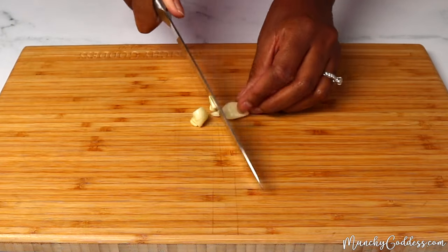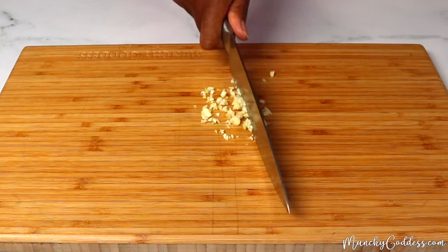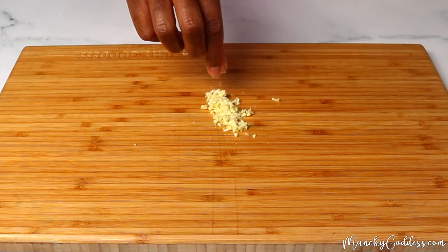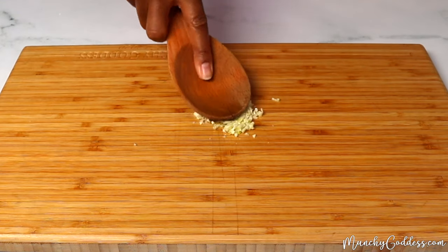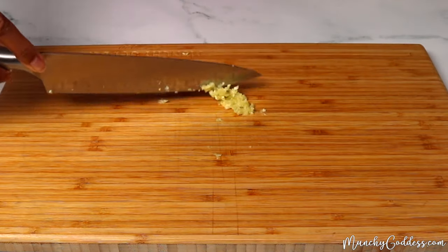Let's start by smashing the garlic cloves. Chop the garlic cloves into really tiny pieces. Next, sprinkle on a pinch of salt to the garlic, and then smash it with the back of a wooden spoon until the garlic becomes a paste. Once you're done with the garlic, go ahead and set that aside.